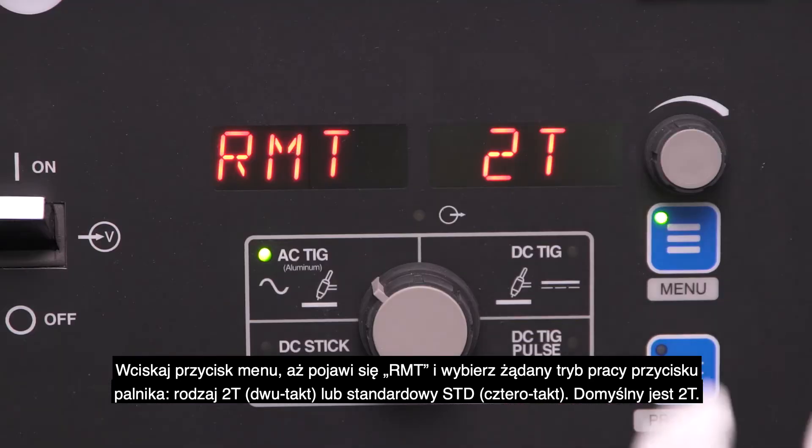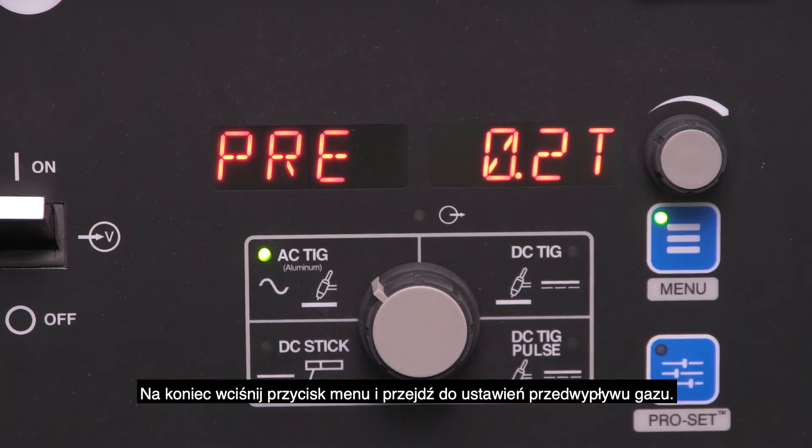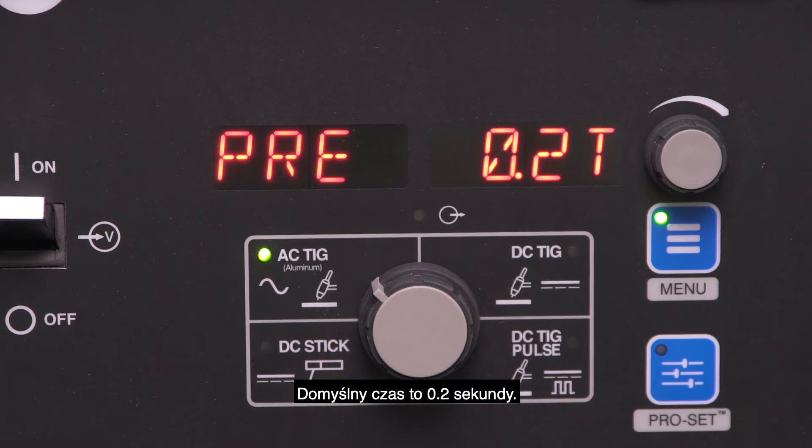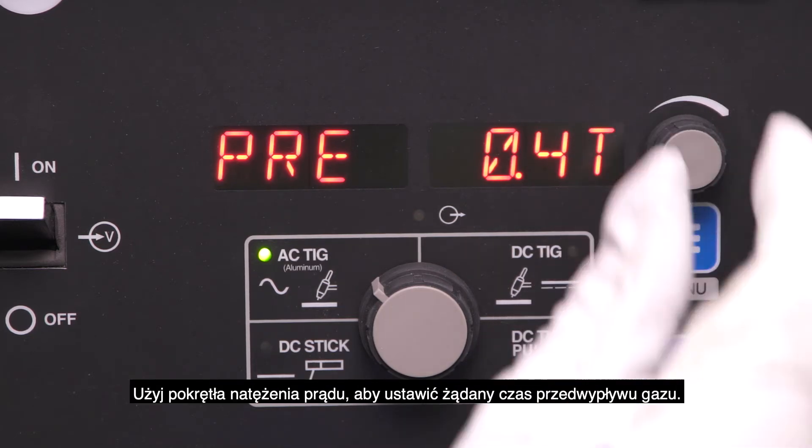Tap the menu button until RMT appears and select the desired trigger type: 2T or standard. Default is 2T. Last, tap the menu button and go to pre-flow. The default time is 0.2 seconds. Use the amperage dial to adjust to the desired pre-flow time.